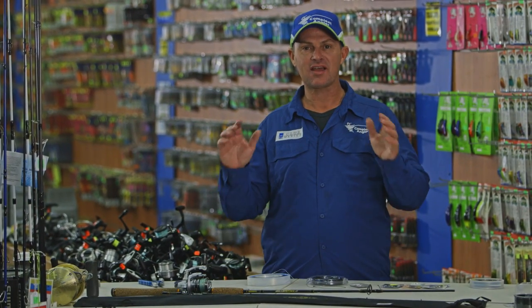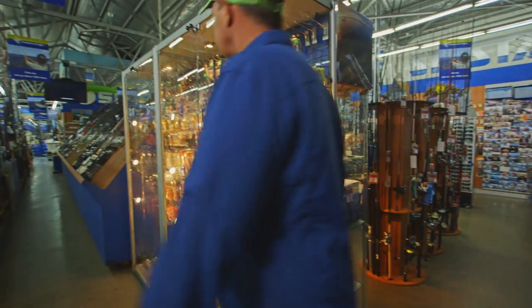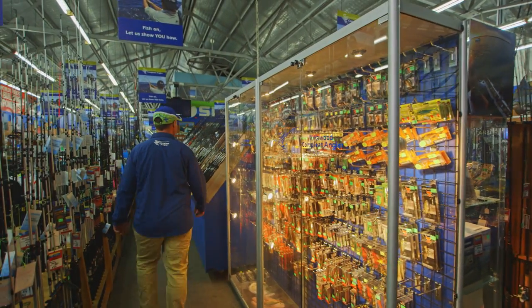G'day, I'm Al McGlashan and today's fishing tip is brought to you by The Complete Angler. So what I'm going to do today is show you my basic kingfish technique.